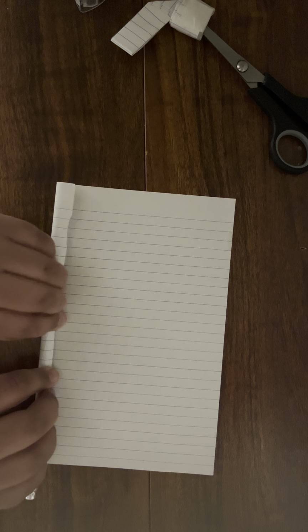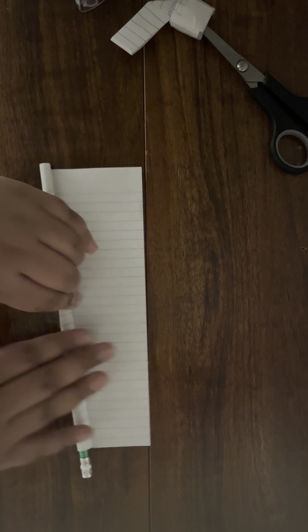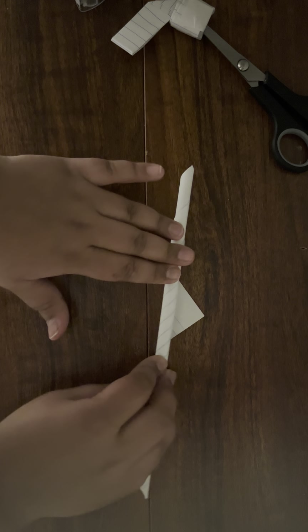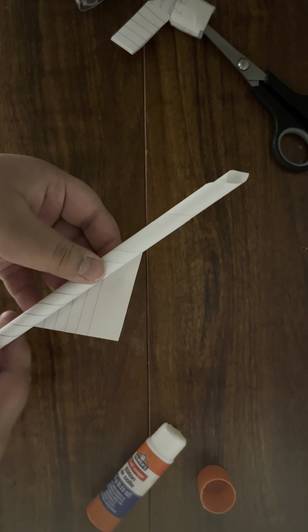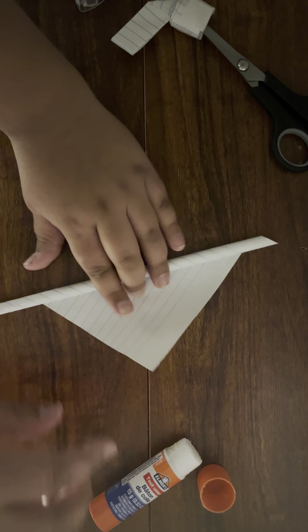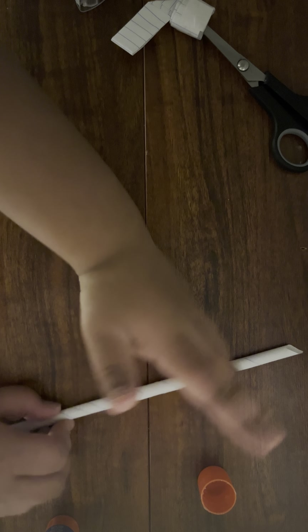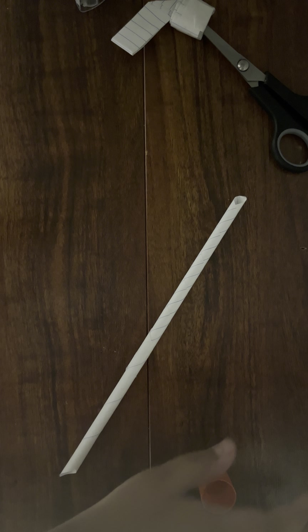You can put some tape around it to make it more secure. Sometimes when your glue isn't very sticky — this one seemed sticky on the outside but wasn't that sticky — tape helps. Just make a hole so you can slide your barrel in. I'll grab some tape.